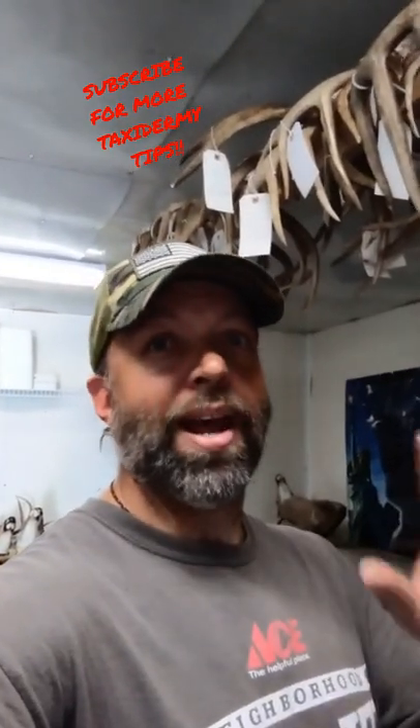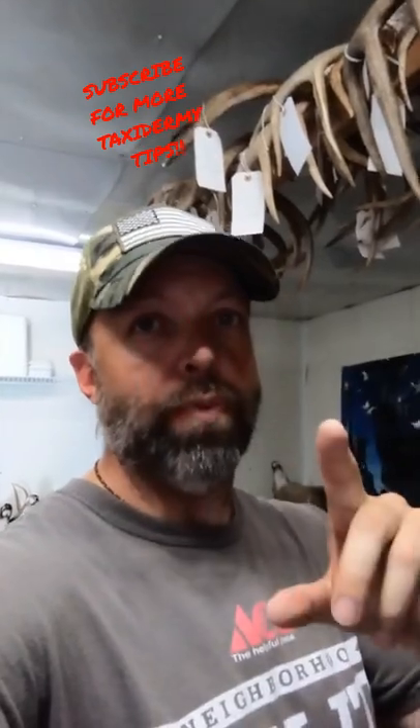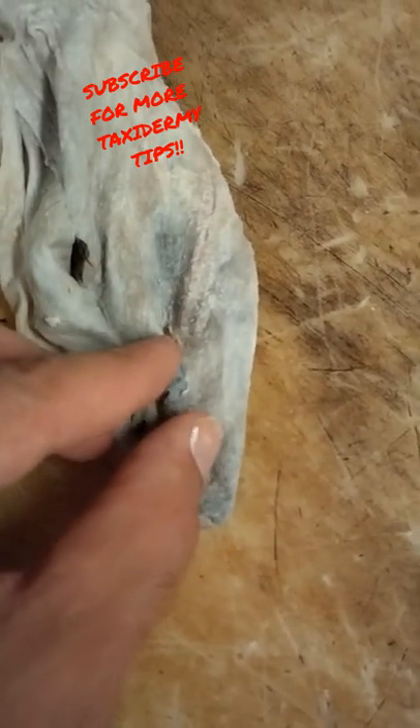I'm going to show y'all one of my favorite taxidermy hacks that I've ever seen. I learned this over at Clear Creek Taxidermy on YouTube from Brian. If you've got an ear that is torn, all you've got to do is put that ear back together.